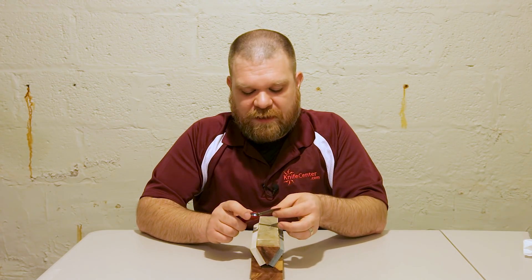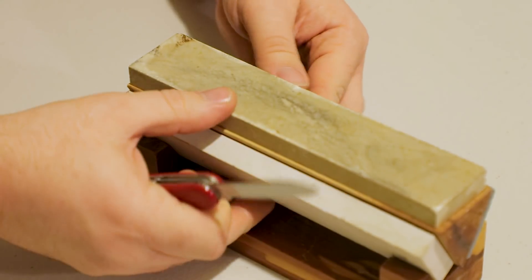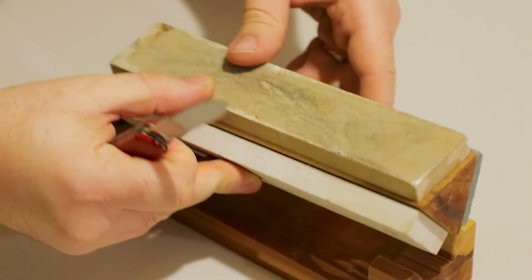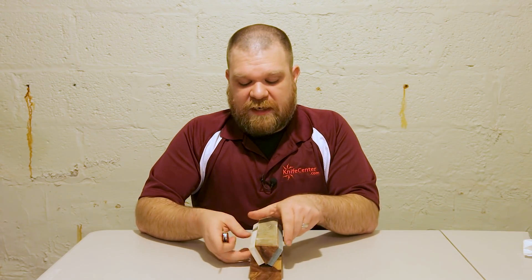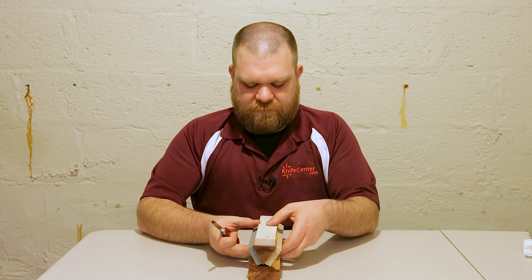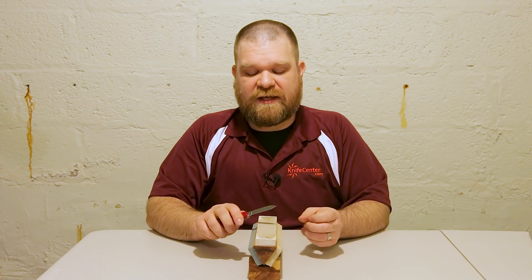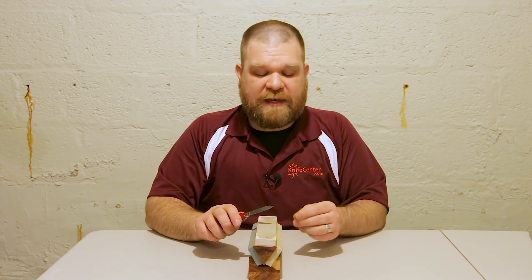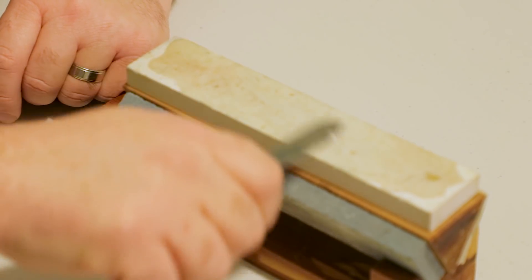Now that we've run through that, you can take a look at your edge and see how you're doing. If there are some chunks taken out of the blade or the edge is really far gone, you're going to want to start with the really coarse section. But for most cases unless you've got some chipping, you're probably not going to need that — which is why I started with medium grit. Now I'm going to move on to the finer grit stone. Since we've already set our bevel, we're just refining the edge here — a tighter scratch pattern than the medium stone. I'll do again 20 strokes per side.